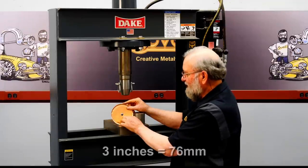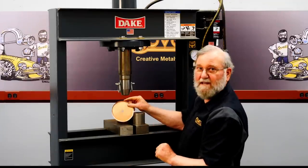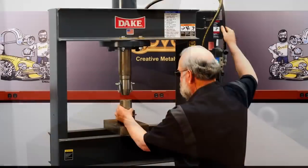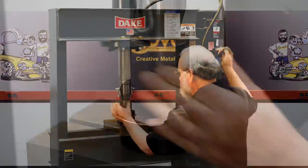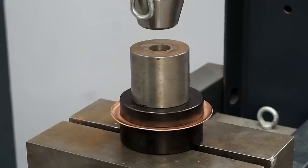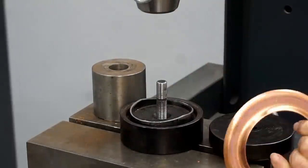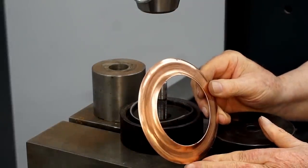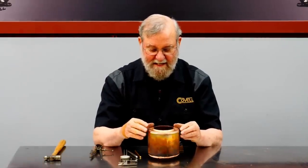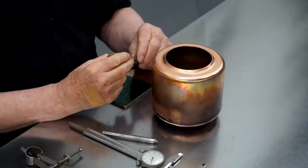I'm going to punch a 3-inch diameter hole in the bottom of the tank, and this time I'll use a hydraulic press to apply the pressure. That does a beautiful job. Let's try the base of the tank into place — it really has a nice fit.